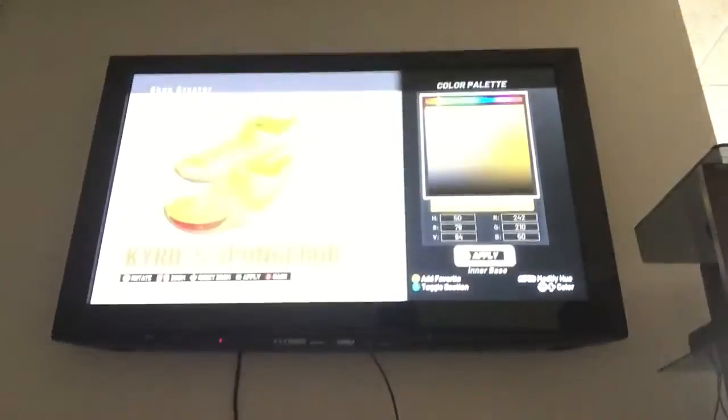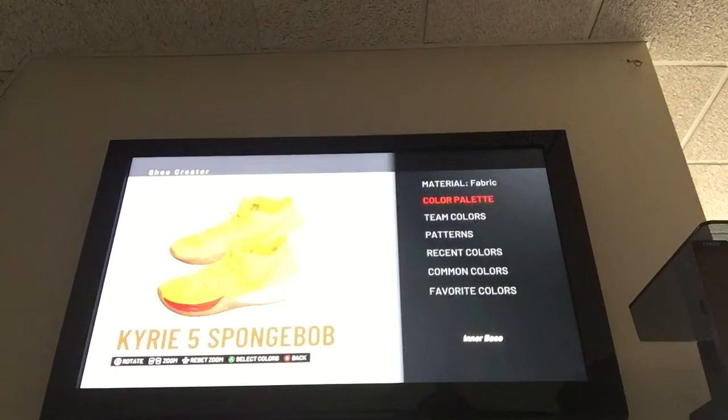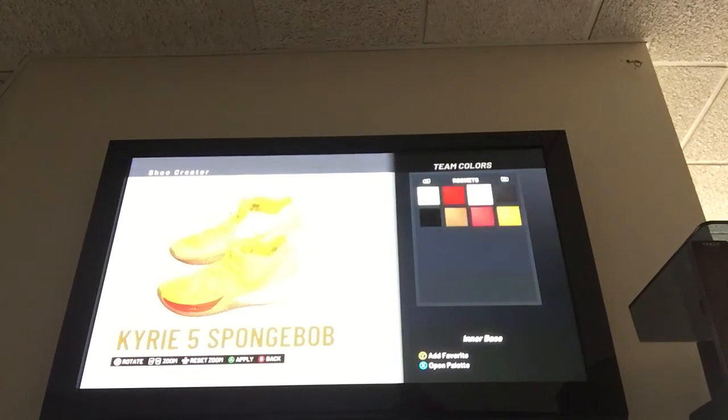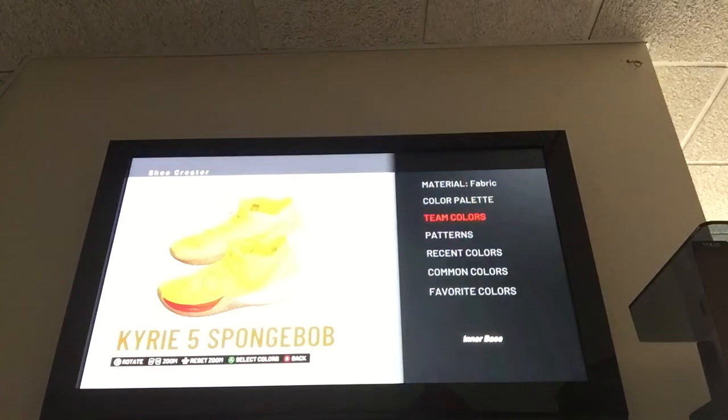As far as I know, you guys can just put yellow from other team colors — way easier. This is a little bit too dark. So, the Denver Nuggets — I'm pretty sure the Denver Nuggets have a light yellow. Yes! Just use the Denver Nuggets light yellow; that one works perfect for this.